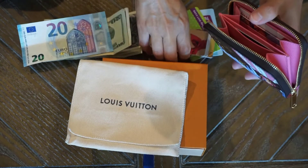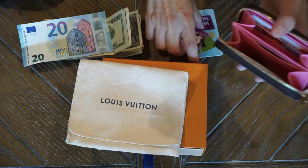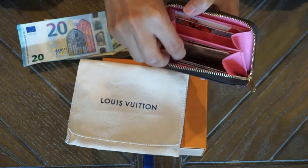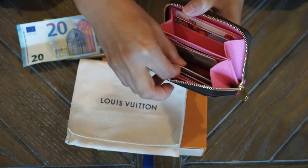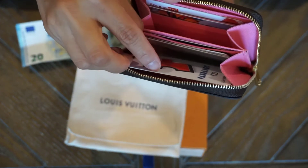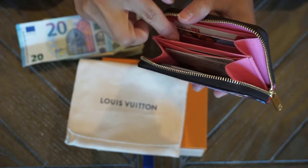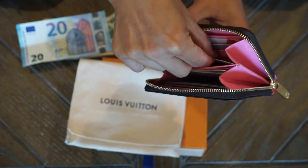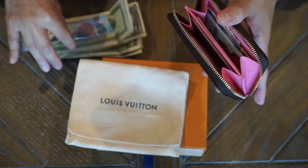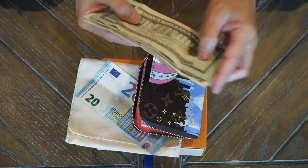You can also put some cards in the gusseted compartments by sliding them into the slots right there. I was able to put two cards on this side and two on the other side, and it looks like there's still a little bit more room for a few more cards.